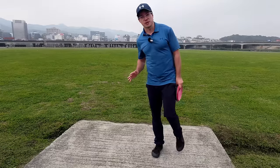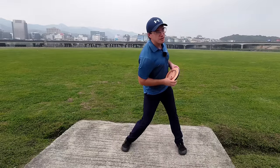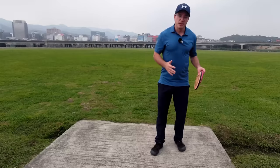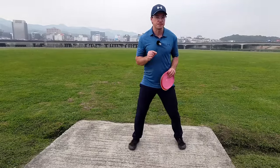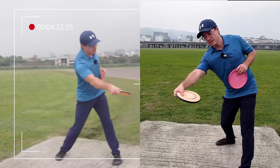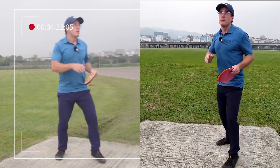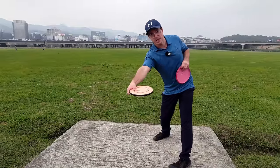Now I hear a lot of you saying: if you're in this position, aren't you then throwing hyzers? Good question — no, you're not. Basically all the shots can be done with the same kind of reach back. Of course there are minor tweaks, but they're pretty minor. When I get to this position, I can still throw from here to high up, here to high up, here low, flat. Basically all shot shapes are possible to make from this reach back angle.